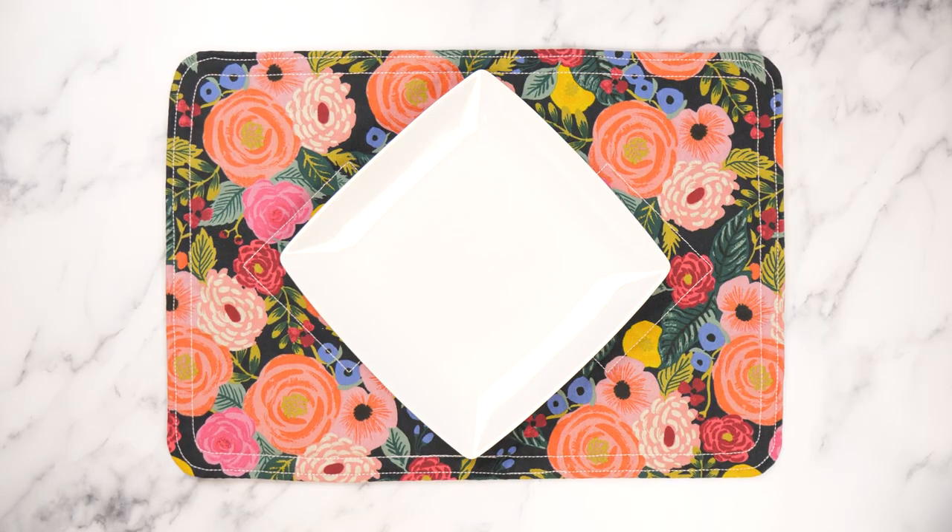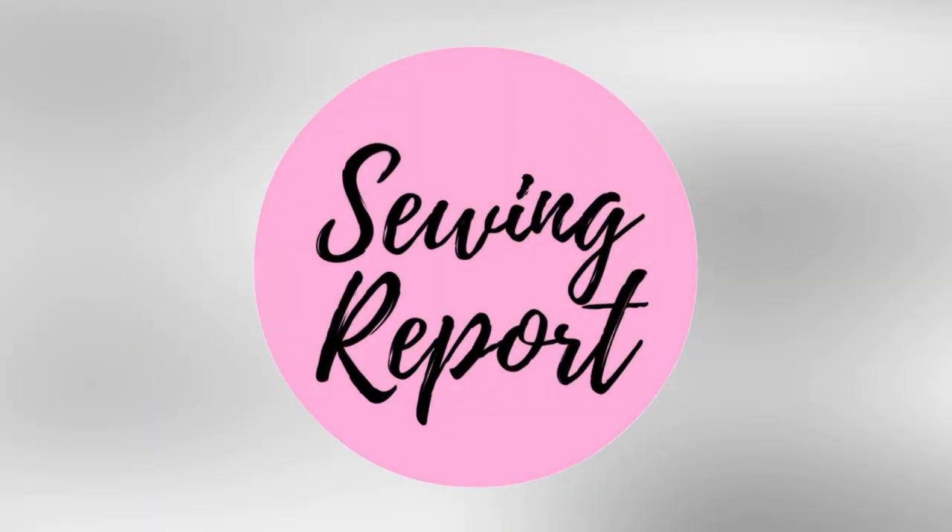Coming up in this episode, we're making a quick and easy home project that will make mealtimes more special. Welcome to the Sewing Report. I'm Jen, and this channel is all about making sewing and crafts fun and approachable for everyone. We are continuing the learn to sew series with another simple project that incorporates sewing and a little bit of quilting.